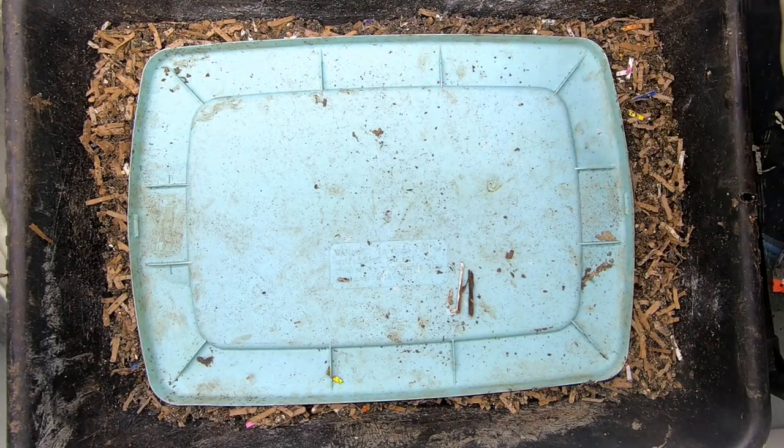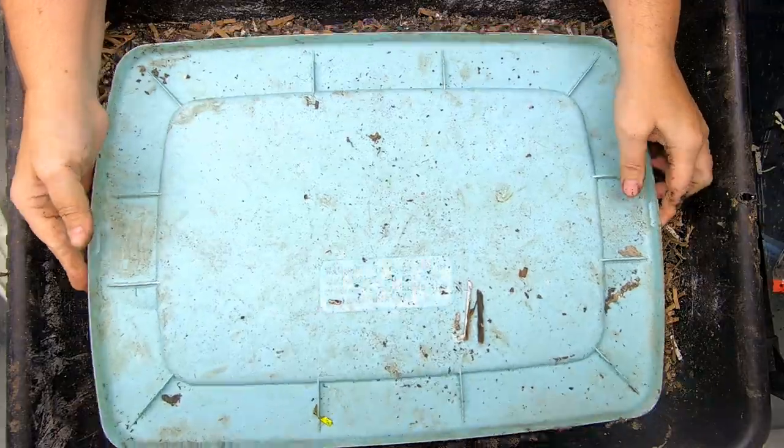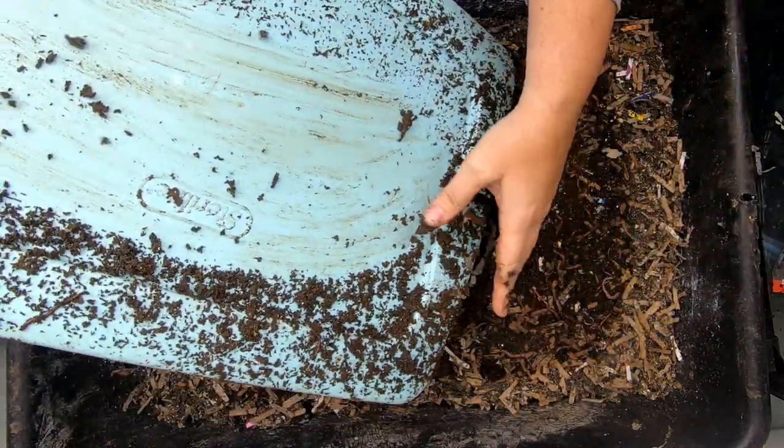Hey guys, it's Anne. I'm going to take a look in on my worm chow only bin. Now this isn't a super interesting bin because I'm not feeding it lots of crazy food. They're just getting my homemade worm chow.